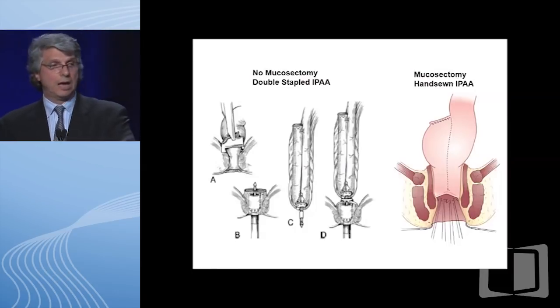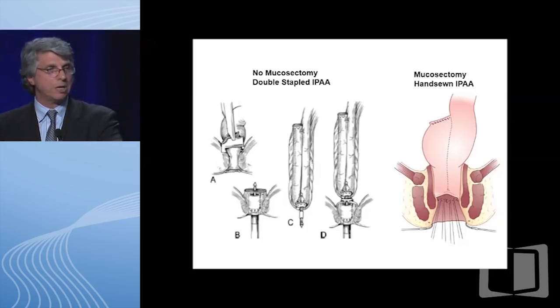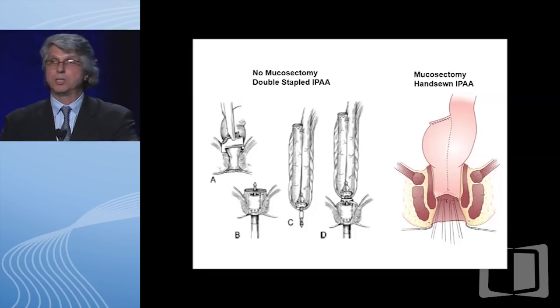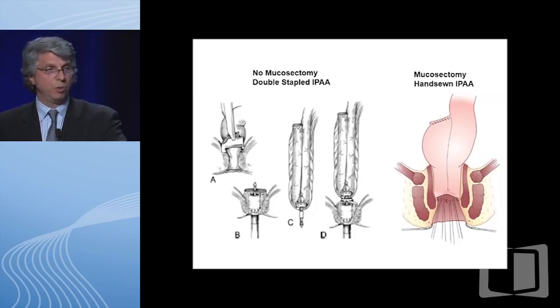There are two ways to reconstruct after the J-pouch is created. The one on the left is what most people in the United States do now—double staple—where you go down on the rectum as low as you can, put a stapler across it, then bring up a stapler from the bottom and hook everything up with surgical staples. The problem with this technique is you leave some of the rectal lining, which can become cuffitis. On the right is a hand-sewn ileo-pouch anal anastomosis, where the mucosa of the lowermost portion is actually removed.